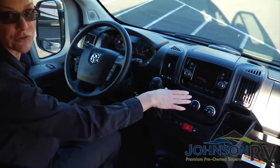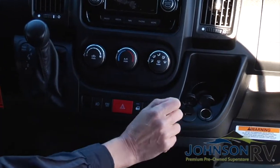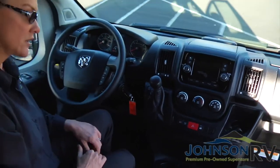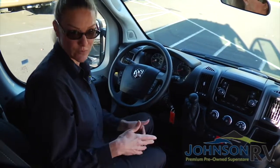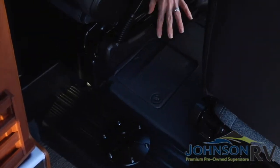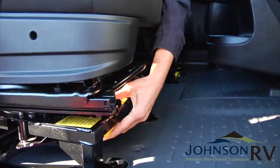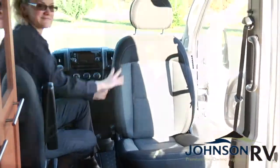Across here you've got Bluetooth connectivity, navigation, a 12-volt charger, USB, and this is your open and close for the entry in the rear door. A really great feature about this unit is that both front seats swivel. In order to get it to swivel — and you can actually use this with your table leg and tabletop — you just need to pull the yellow lever up in the front of the cab in the seat area, pull it up, and the seats will just turn right around.